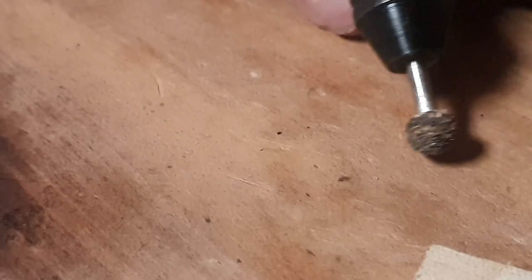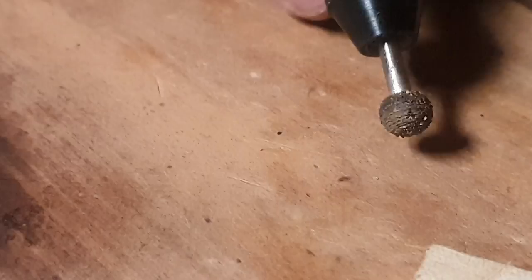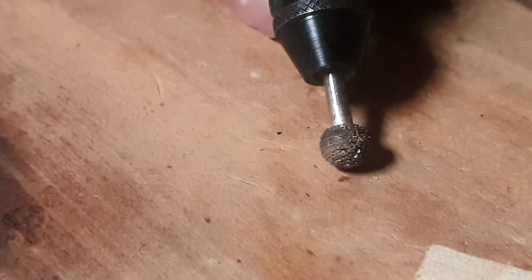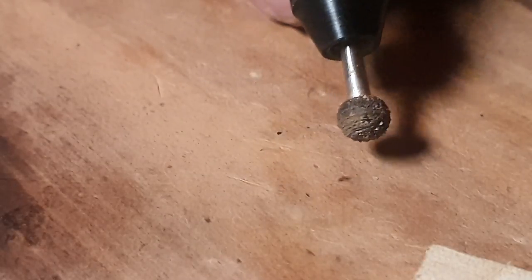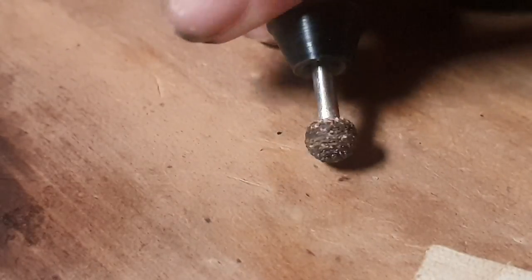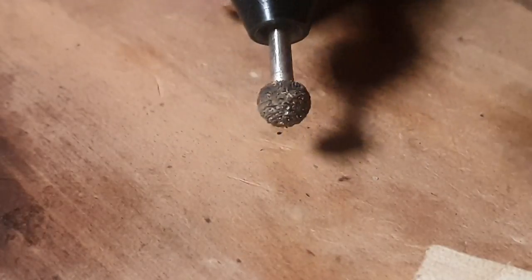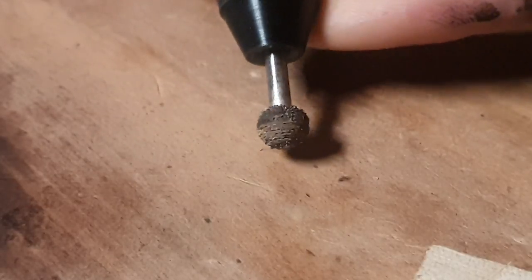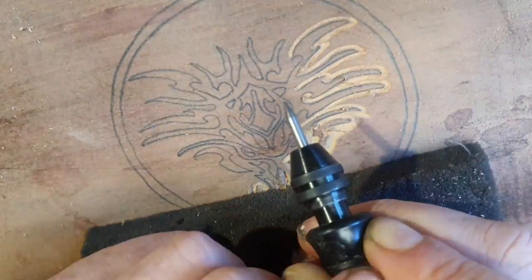So you'll notice in that clip I was carving a lot that way. The reason for that is because the burr is spinning down onto the wood, so you don't get as much tear-out and it seems to actually be a lot easier to control and maneuver going that way as well. When you get tear-out, it's because the burr is going the other way — it's coming along and the burr is going around and pulling up on the wood, sort of pushing it up and out of the wood.